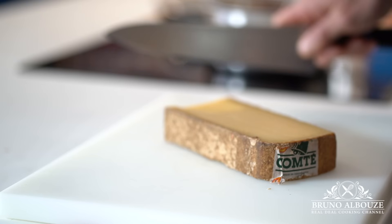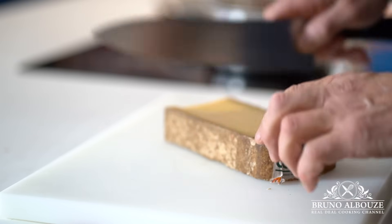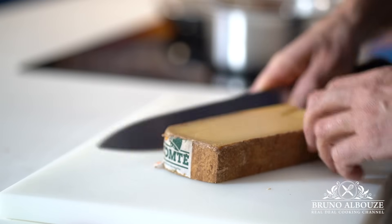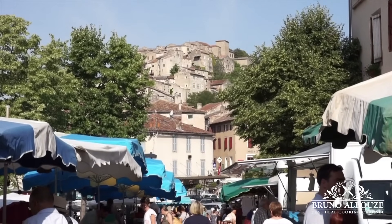Since I am living in France though, I'm gonna use aged Comté cheese instead. I just got it from the Côte-sur-Ciel farmer's market here in the Tarn region.